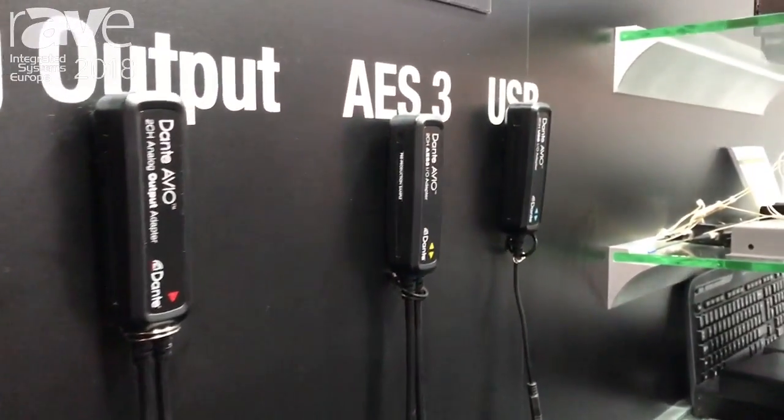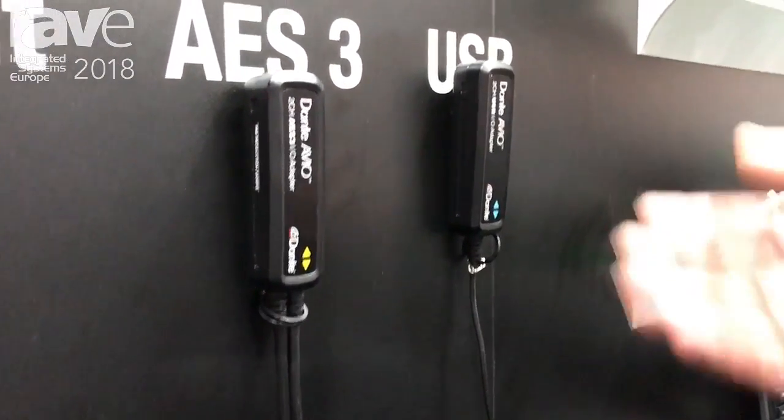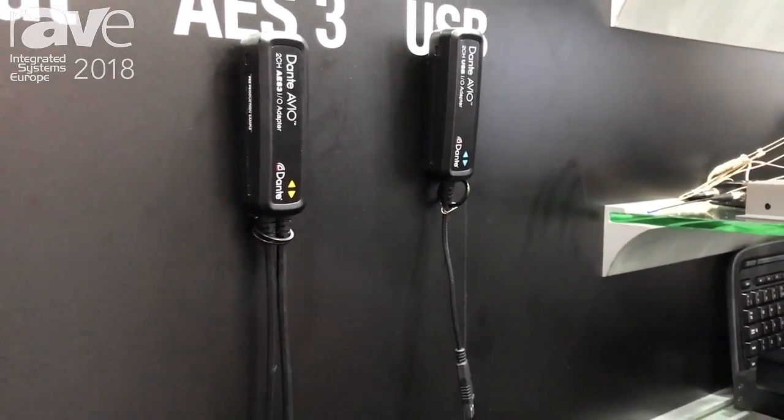We have AES-3, which is — again, there's a lot of legacy AES-3 products around — and then USB, which allows you to easily get a laptop onto a Dante network in a conference room type setting.